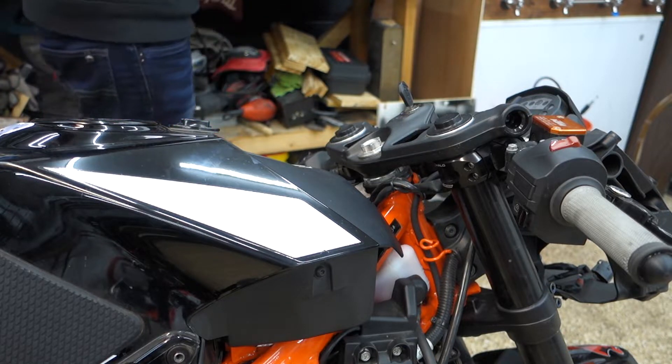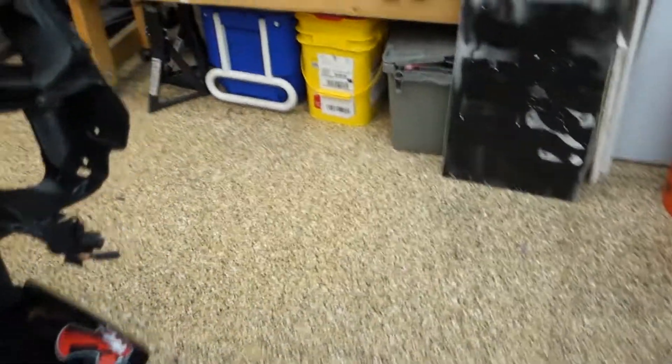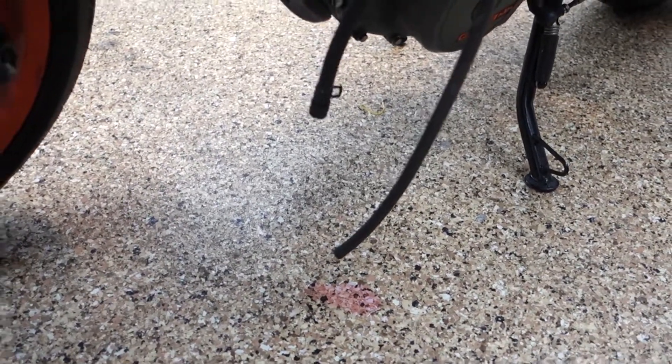I ended up overfilling it just a touch — we got a little bit out of the overflow tube. So I'm going to clean that up and then run the bike, making sure we're not squirting out anywhere else.